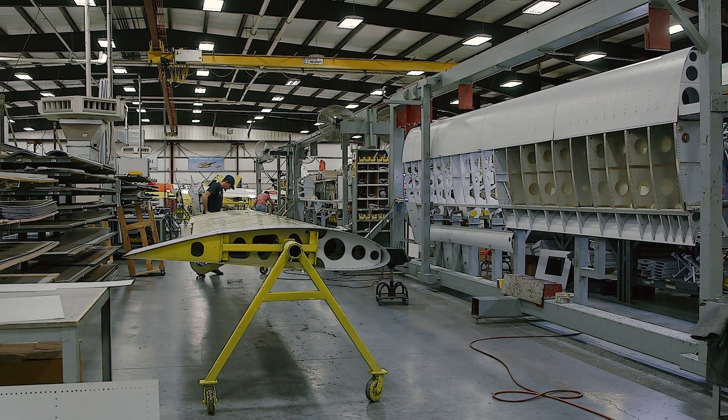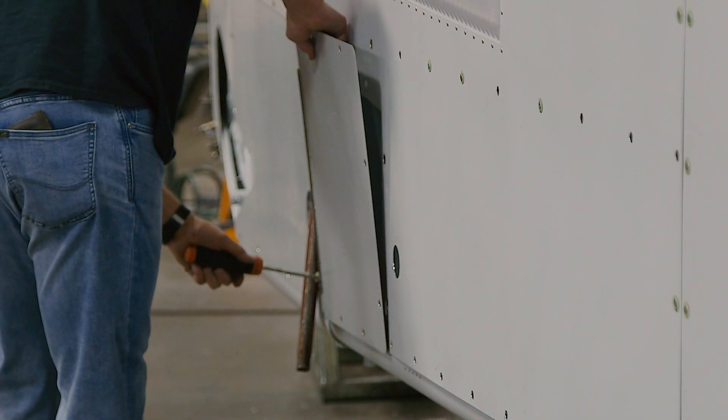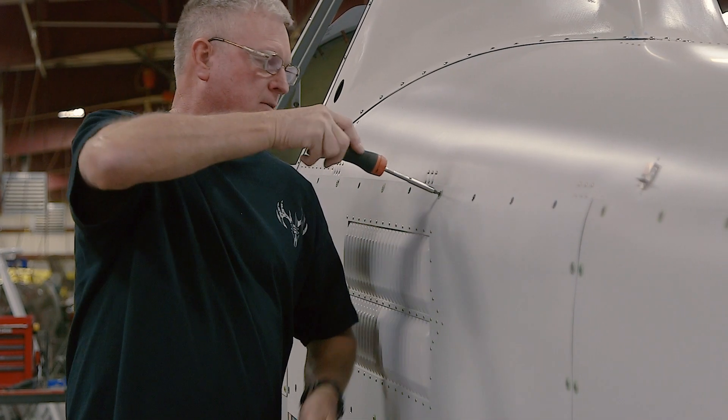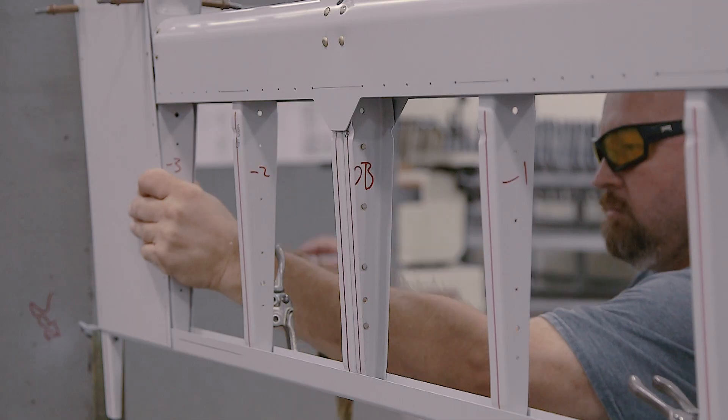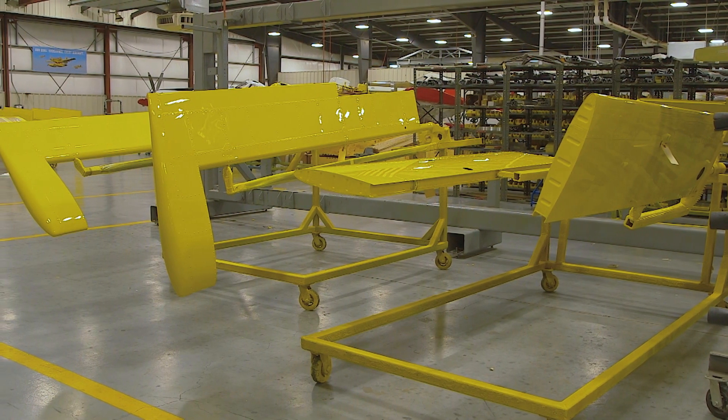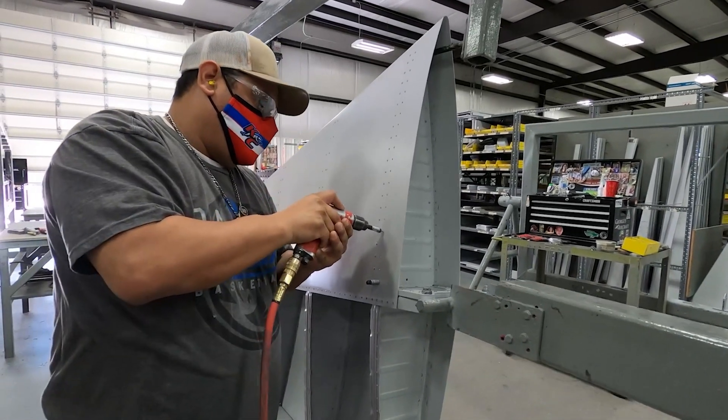Meanwhile, on the other side of the factory, the AT-502B fuselage continues moving along the assembly line. The control surfaces department builds the rudder and vertical fin, horizontal stabilizers, flaps, and ailerons.